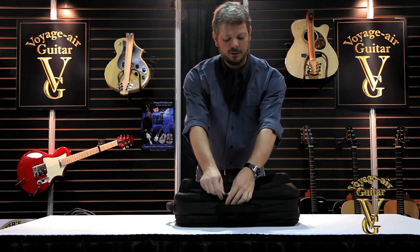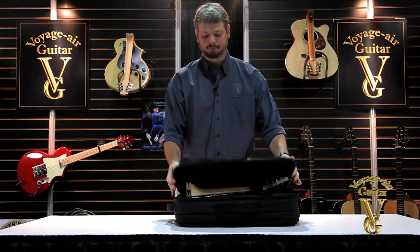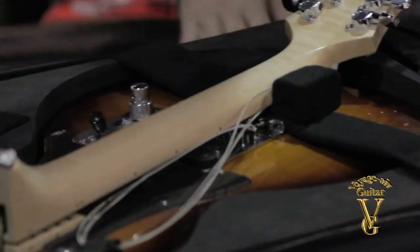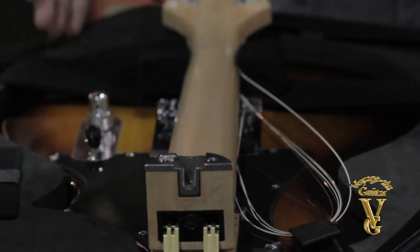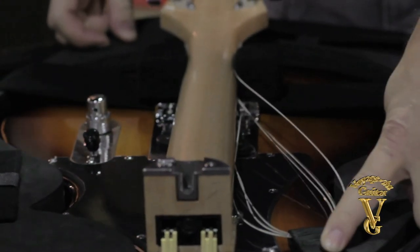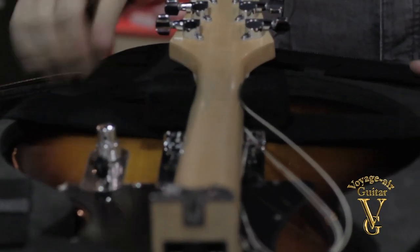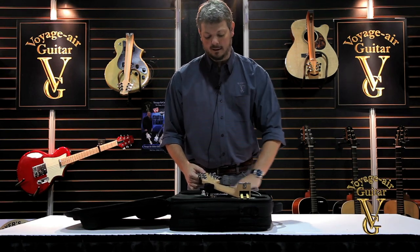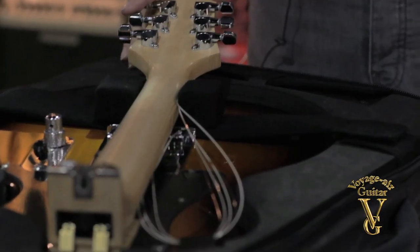Here we've got the VET-2 Voyager electric guitar, here it is inside its case. The guitar is held in place by a few things: we've got a velcro strap here which is holding the strings together, and then we've got a neck rest over the body that the guitar neck is anchored into to keep it from hitting the top of the guitar during transit.